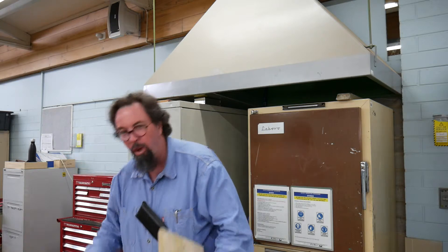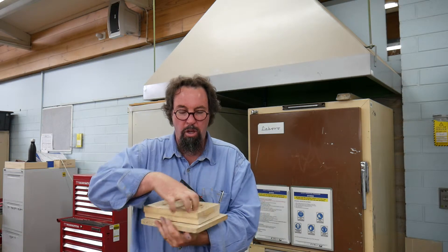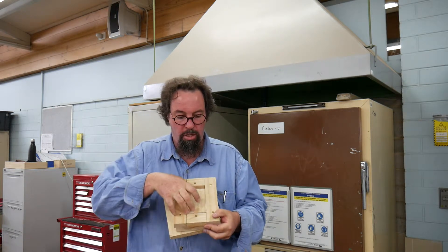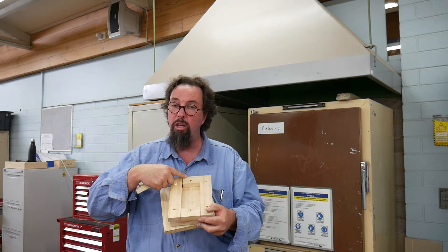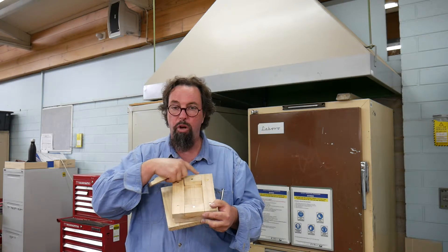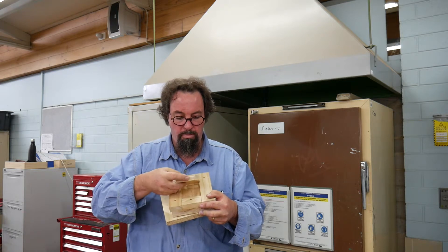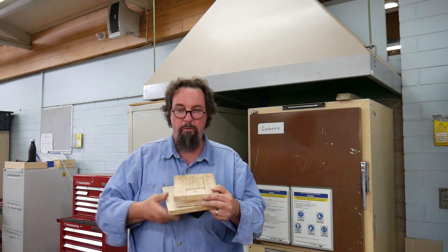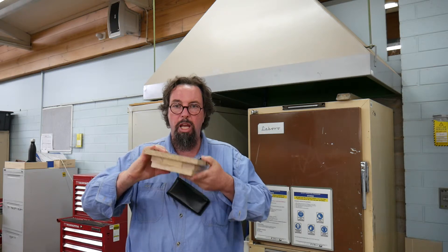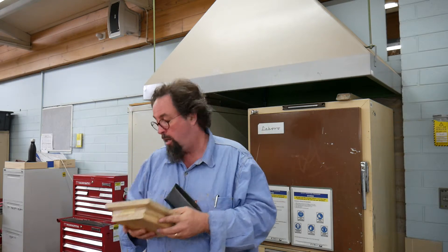We've got these bending jigs — our three-part system. This first part has two elements to it. We're going to line up the datum edge of our project against the edge here, slip this in, push it down like so — it'll bend up. We're then going to fold it over, push it down, put this on the floor and stand on it until it's cool.